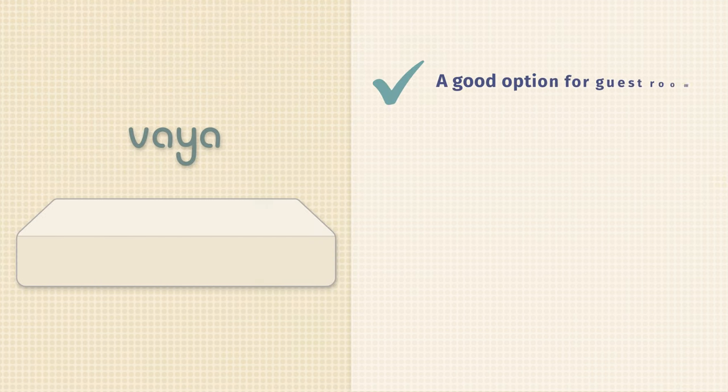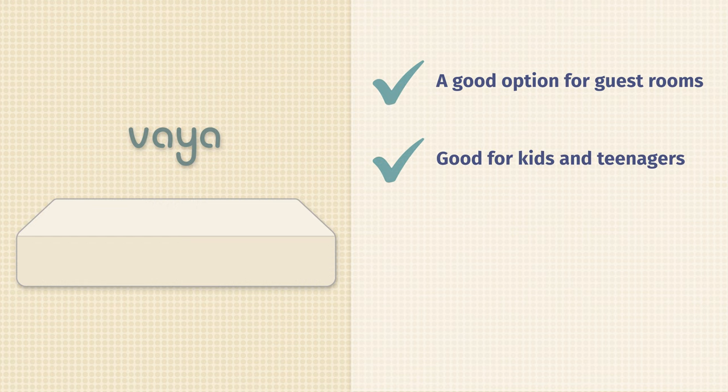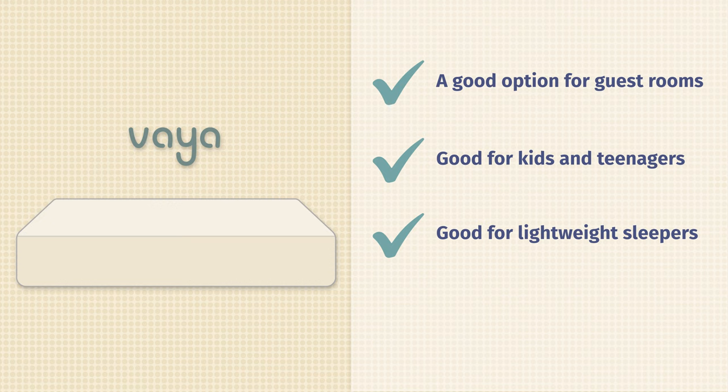Now let's talk about some of the pros of this mattress and who it may be a good fit for. Number one, it's very good for a guest room — great value if you just want a nice guest room mattress. Kids and teenagers as well. Also, if you're a lightweight sleeper or you just don't have as many support needs, this can definitely be a good option. It's a pretty good value as long as you're a kid, teenager, or lightweight sleeper.